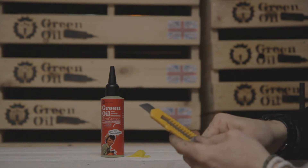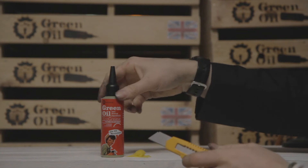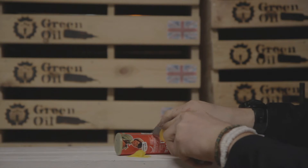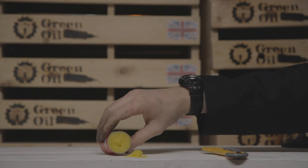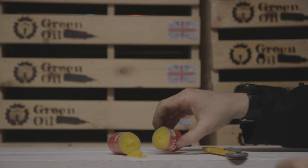Used with adult supervision, of course. Cut the bottle along here. And then you have easy to access grease for your workshop.